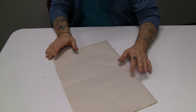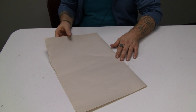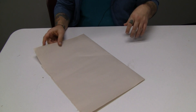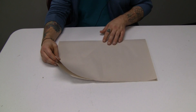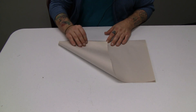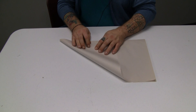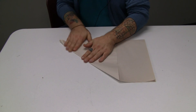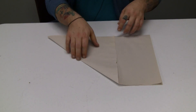So you take a full size page — it's already folded in half. This is a little smaller than a normal newspaper, but it'll do. So the edge that's folded already, you want to point towards yourself. Then take the right-hand corner and fold it down to make a little triangle. And then you have this rectangle shape.